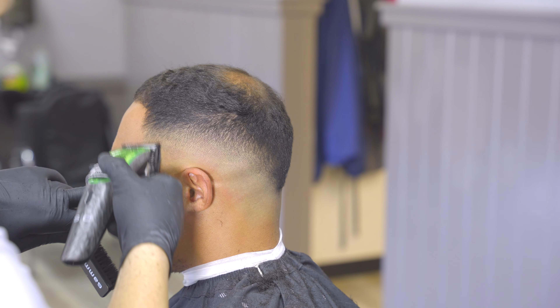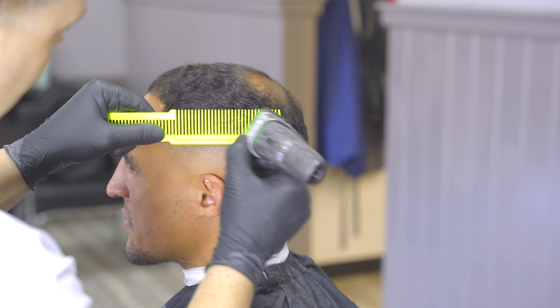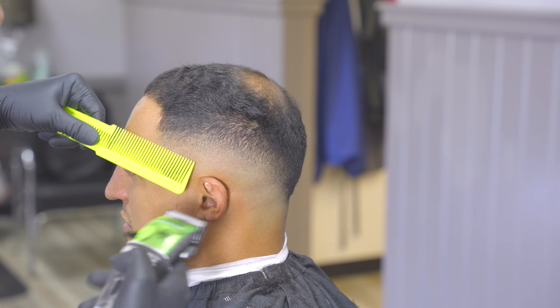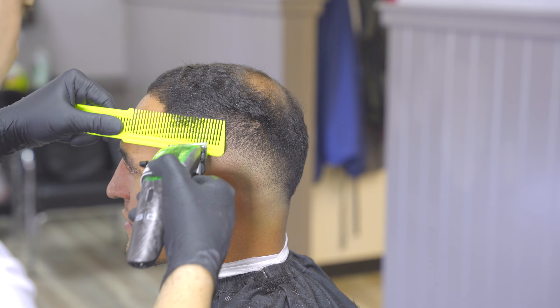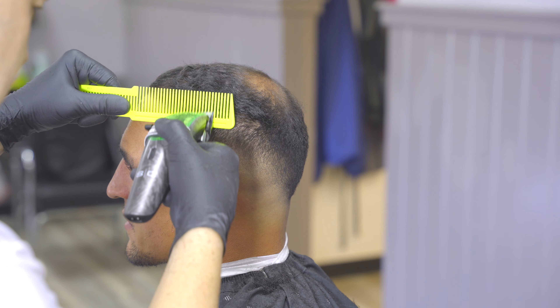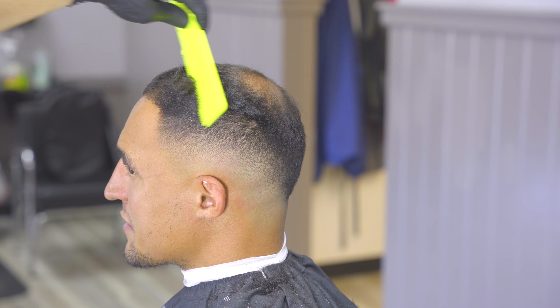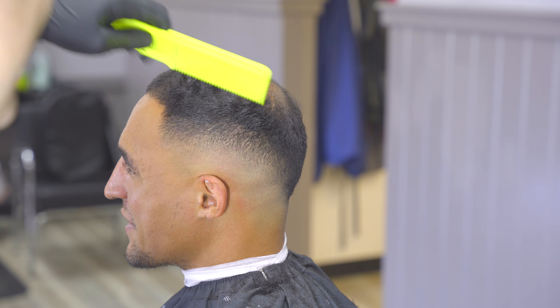As you guys can see the blend is starting to come together. I'm going to show you guys a little clipper over comb action here and we're going to begin setting the stage for getting into that upper length. I could have used the number two here — in fact I did use a number two on the other side just to show it two different ways — but using this clipper over comb technique can help reduce the bulk.